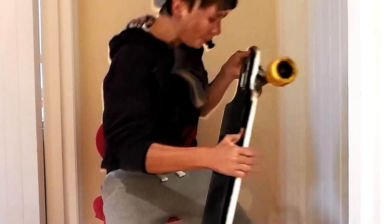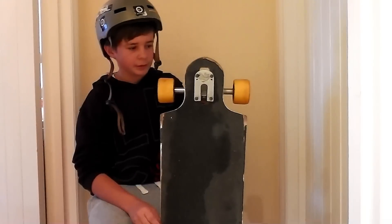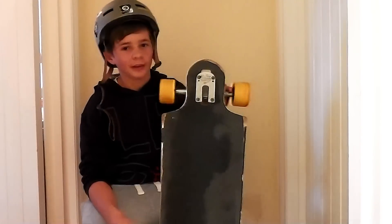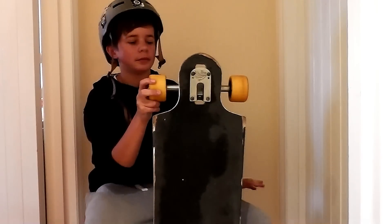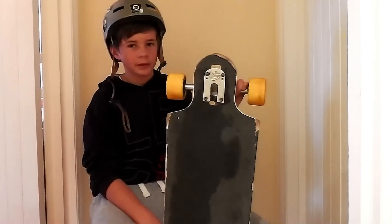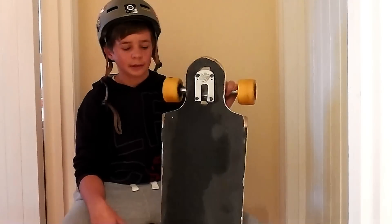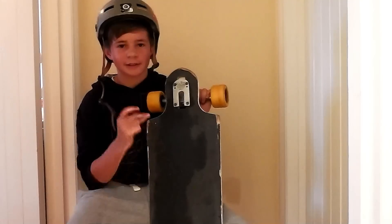If you don't mind that happening, it doesn't affect the performance, but it's always good to just keep your board in good condition. Overall, it's a pretty good board. It's got perfect length for any kind of sliding or downhill. It's definitely not a board to really use for street or town stuff. It's good for carving and overall it's just a great board to get started with — slides smoothly and silently. Here's our review, and here's our flex test.